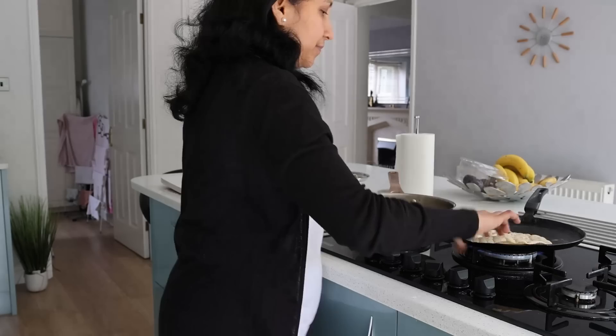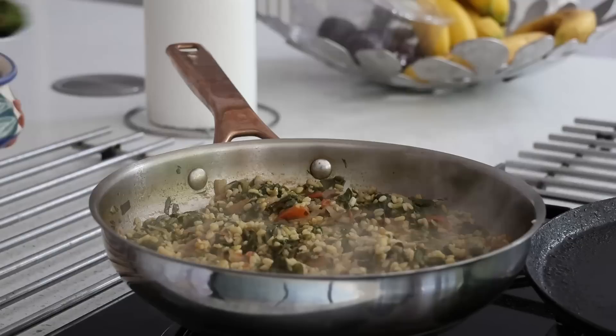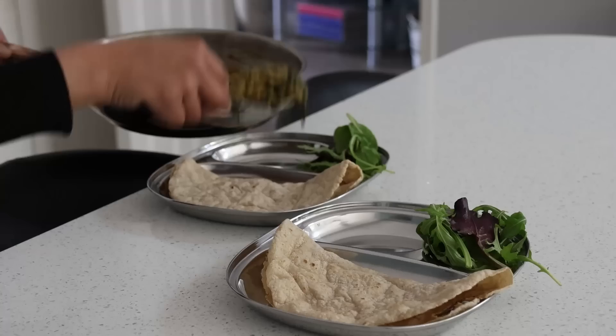The roti pressing machine can be used for tali pettu, akki roti, jowar roti, puris, and parathas as well — making the most tedious rolling job easy and fast so you can work on other things in the kitchen simultaneously. For the moong dal and palak palya, as the moong dal is now soft, I add in a teaspoon of green chili paste, one eighth teaspoon of turmeric, salt to taste, and half a teaspoon of garam masala.